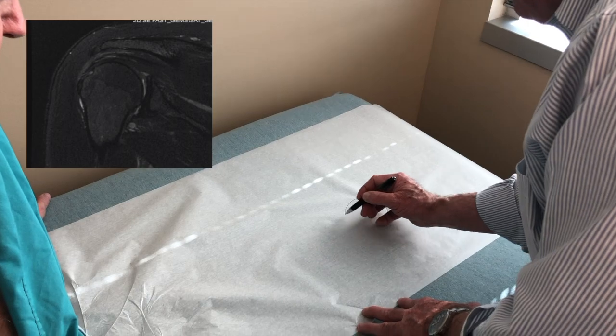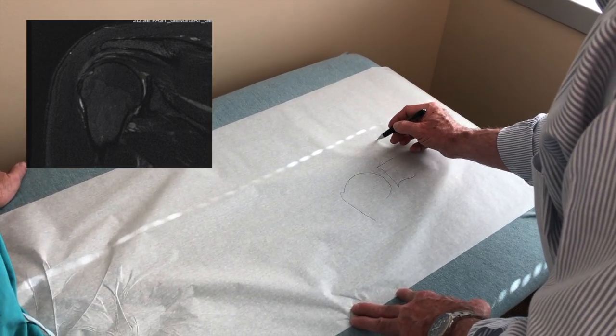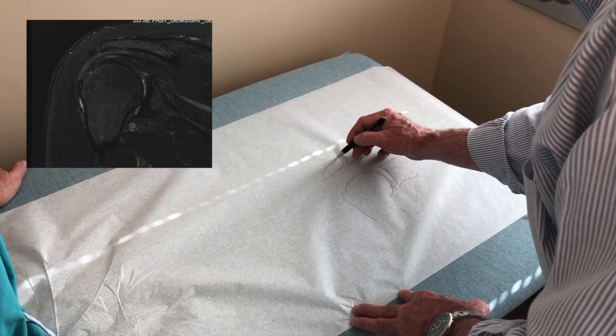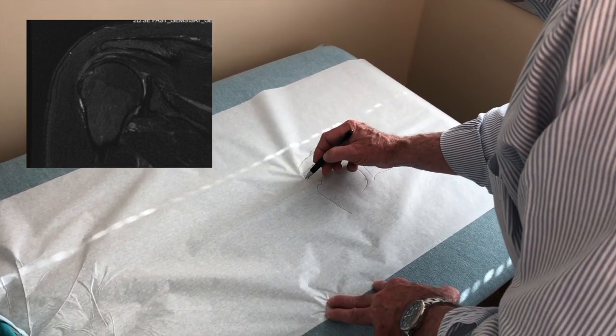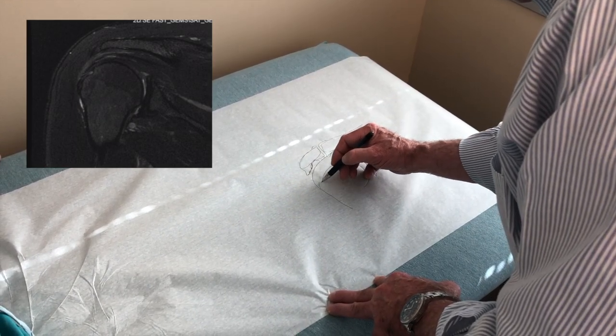This is the shoulder — that's the ball, that's the socket. There's a joint between the collarbone and the shoulder blade above that area. Very commonly people get some arthritis in that joint, so you start getting these spurs. This bone starts to tilt down and then it can wear and tear on your rotator cuff.